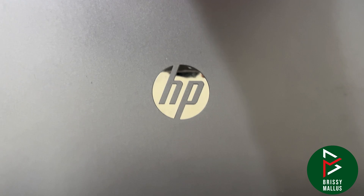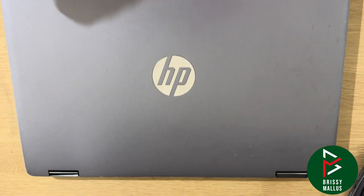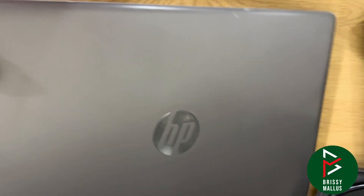Hello everyone, welcome to Abrasive Models. Today I'm going to show you how to change the CPU fan for the HP Pavilion x360.